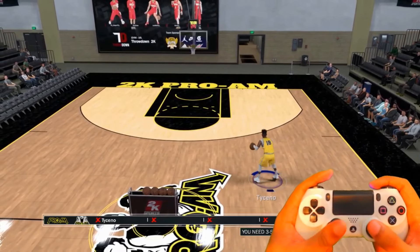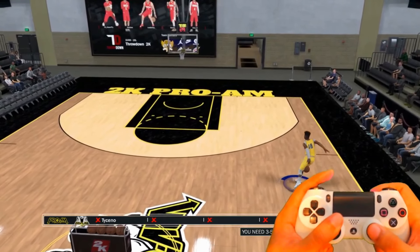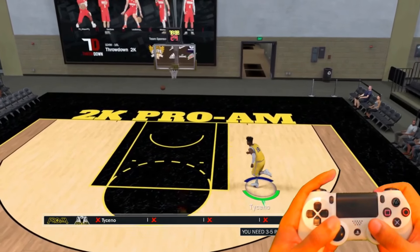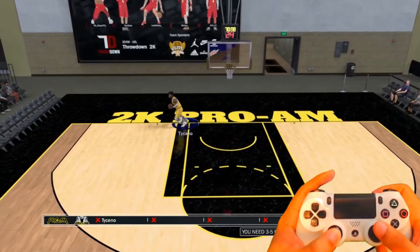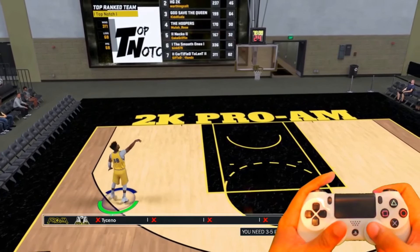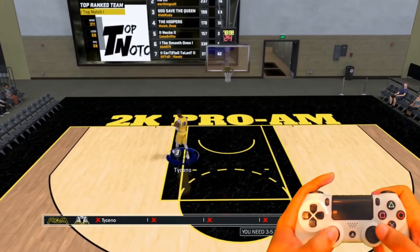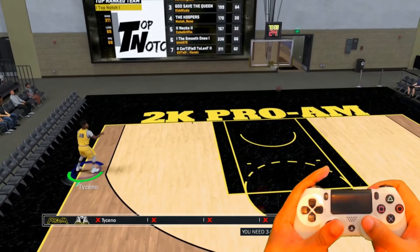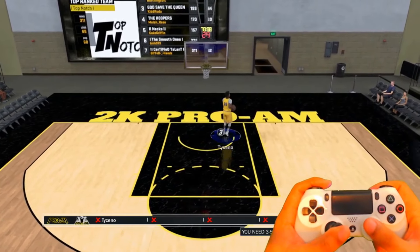I hopped into the team arena and I'm gonna put some shots up to show you how the shot stick works. Watch the controller cam on the bottom right. I aim straight up on the stick — that's my way of doing it, but there are other ways. You can aim straight right, straight down, straight left — every direction is exactly the same. You just have to aim it straight in either direction to get excellent aim.